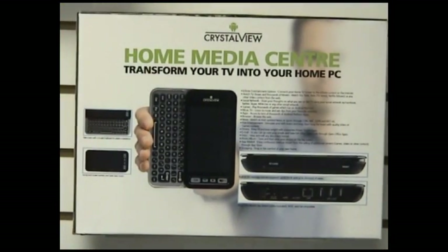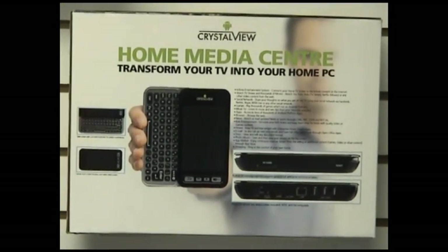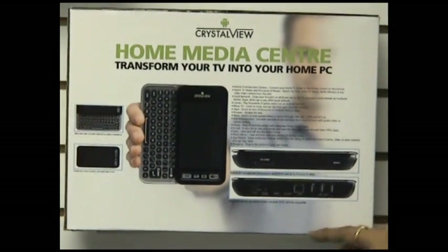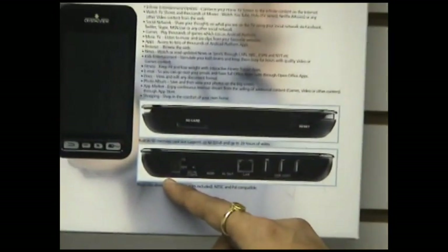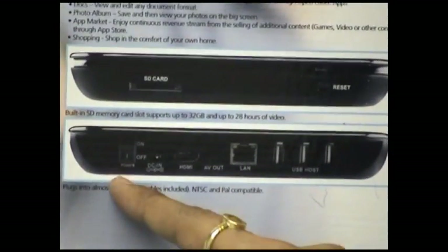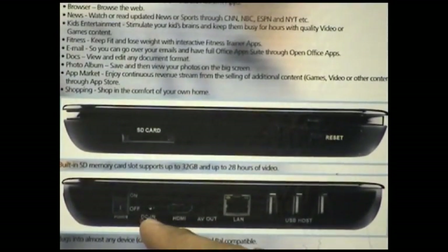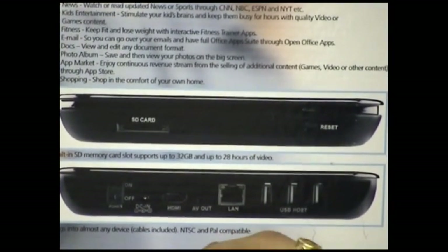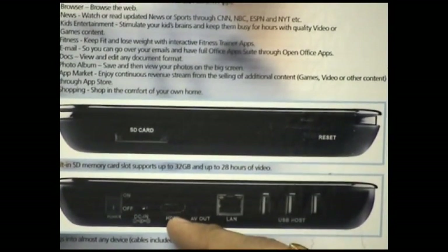Let's take a few moments understanding each of these devices in the package. Let's begin with the console. This is the console's rear view. What we have here is a switch on/off button. Towards its right, we have the power source, the DC adapter port, and then we have the HDMI slot.